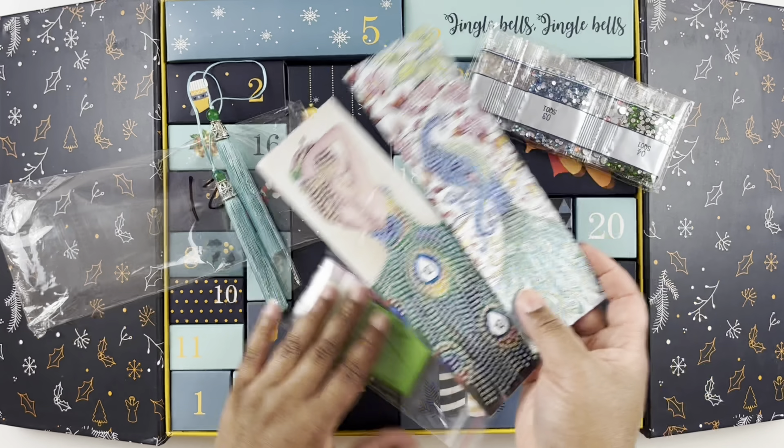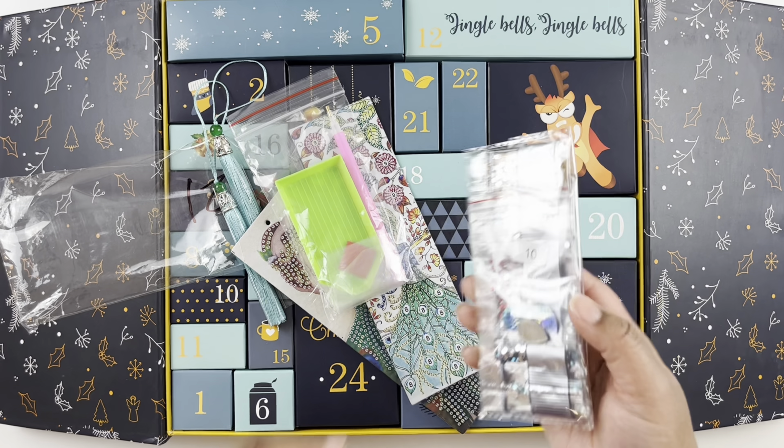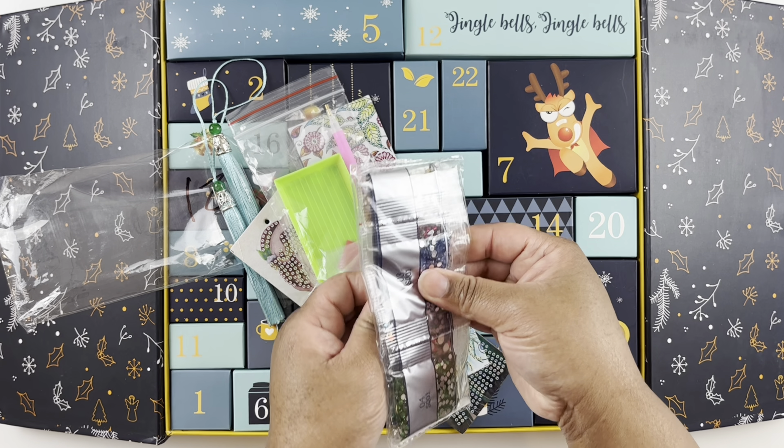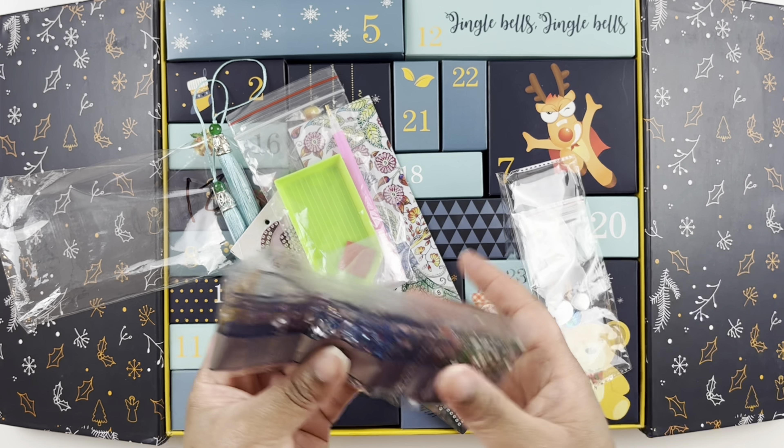Day 21 comes with bookmarks — those are cute and fun. I have worked on diamond painted bookmarks before and I really enjoyed them. Now let's open up the drills; you get your standard tool kit. Let's open these up really quickly.